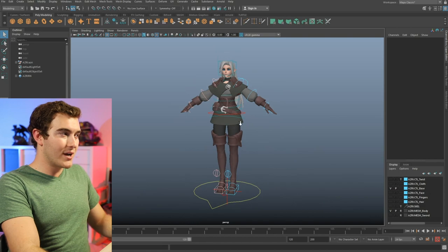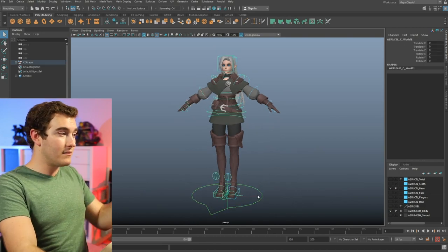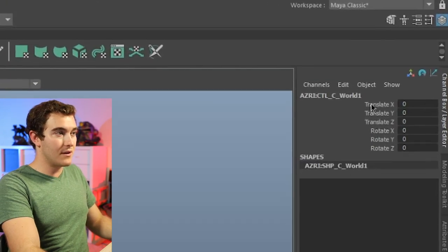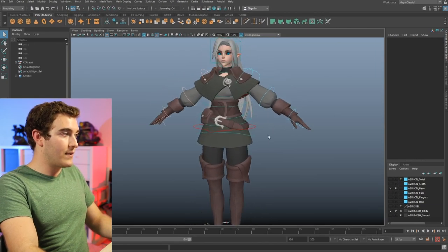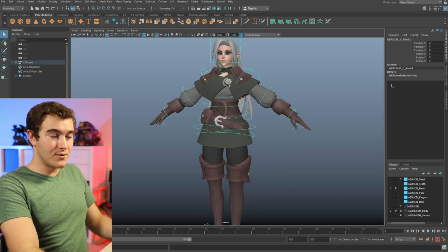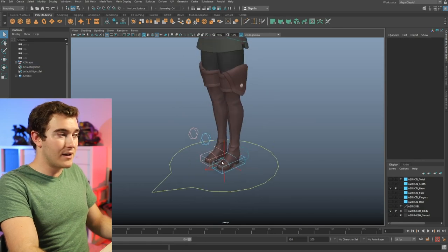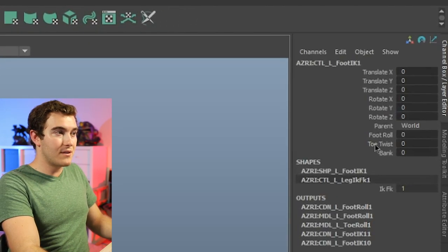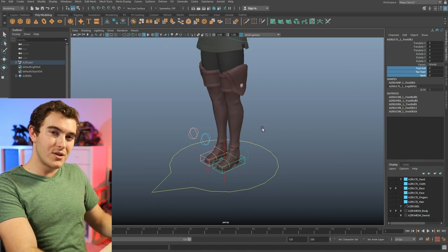So back to Maya. The first thing I like to do whenever I download a new rig is just check out all the main controls and see what may be hidden inside them. I always go to the main control at the bottom and look over here — just translates and rotates. Then I go to the hips — again, translates and rotates. If you're wondering why I'm talking about hidden controls, it's because if I click on, say, the feet, for example, you'll see that there are extra controls down here beyond translates and rotates. So I always like to check for those things first.